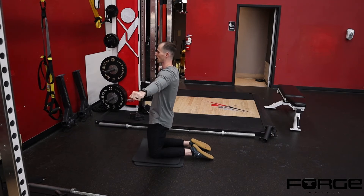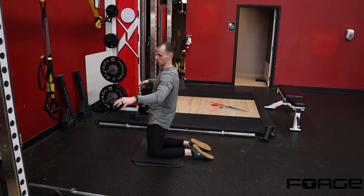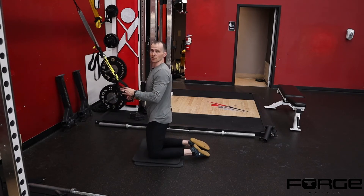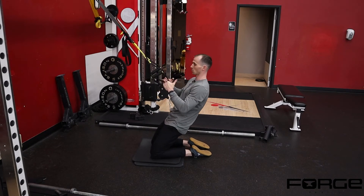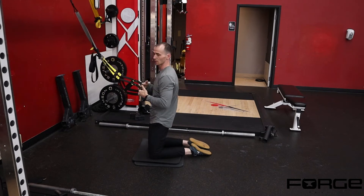You can tie a band to a squat rack in each hand to kind of unweight you — that band is going to give you assistance, so the more tension the band has, the more it's going to pull you back up. Or another way that we can do it is with a TRX strap. By holding onto that TRX strap, you can use your arms to get back as deep as you can and then push yourself back out.